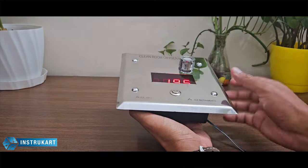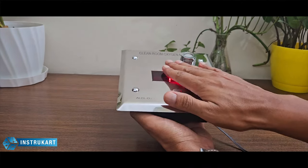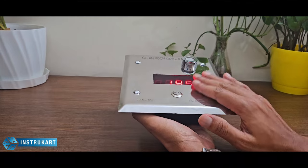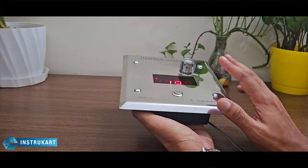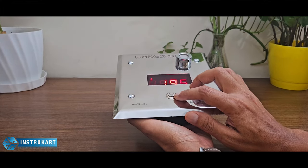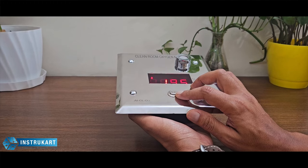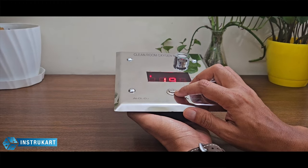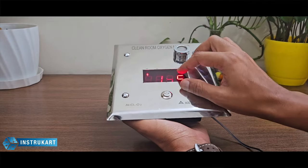This is a flush mount front stainless steel plate, which means it can very well withstand chemical treatment or the clean room treatment. It has got IP65 rating, with one acknowledgement button in case when the alarm goes beyond the set point, so the acknowledgement button ensures that a manual intervention is done.